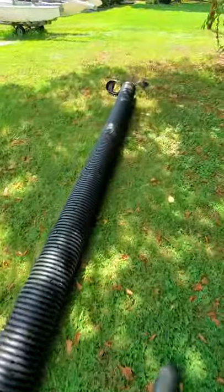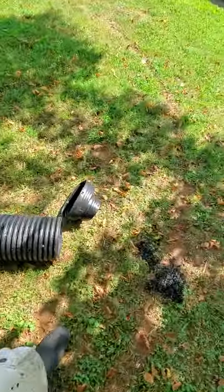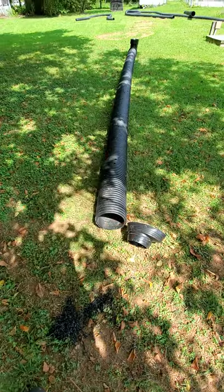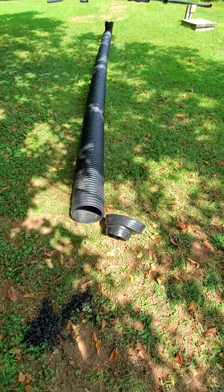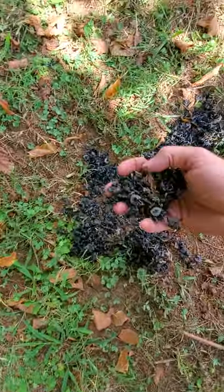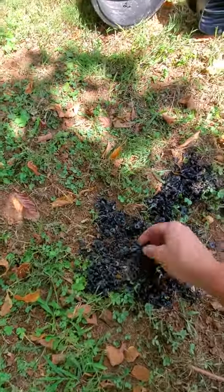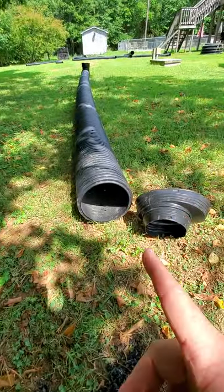Once I get this in the ground, I'll wrap it in the geo fabric, then put it down in there and burrito-wrap it with rock like we did the rest of the property, and cover it up. These are just the pieces of the little plastic that I drilled out of this one pipe, so I've got this pipe done.